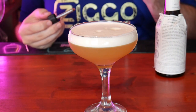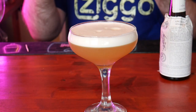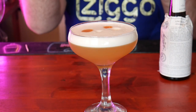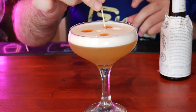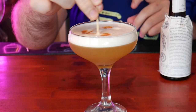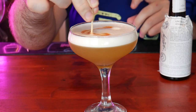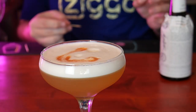A little tip here — absinthe doesn't work for the garnish, so what we're going to do is use bitters instead. I'll put it in a little bottle. Get your cocktail stick and see if we can get the perfect pattern. There we go, ladies and gentlemen — one Rattlesnake cocktail. I cannot wait to try this.